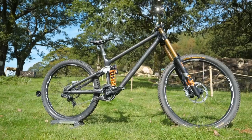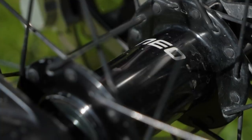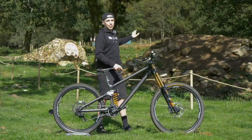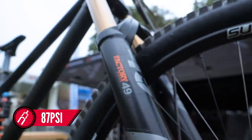For the wheels, G is running some ZTR flows by Stans, paired to their Neo hubs — 27 in the back, 29 in the front. And interestingly, no inserts. Not even with all this course is demanding have they gone to a tire insert, which I think is pretty cool.